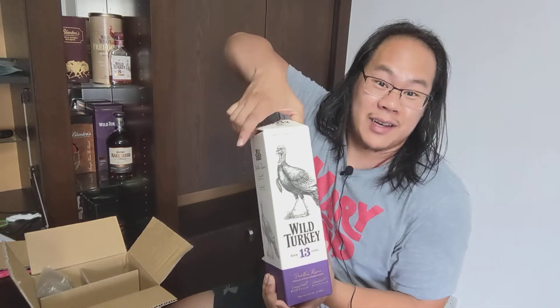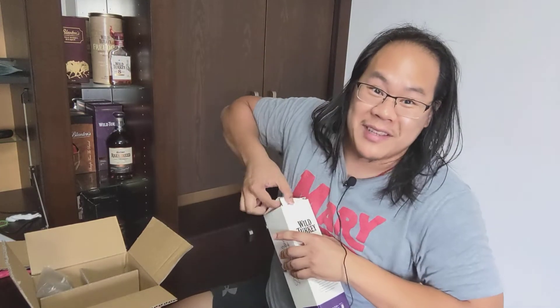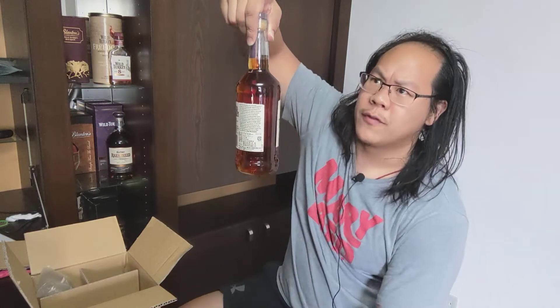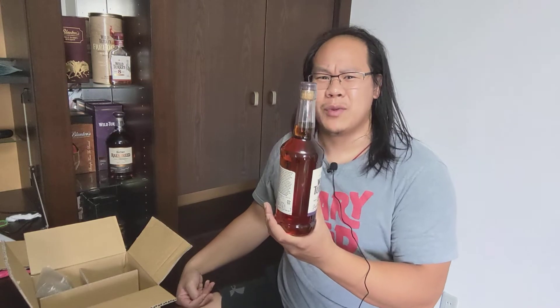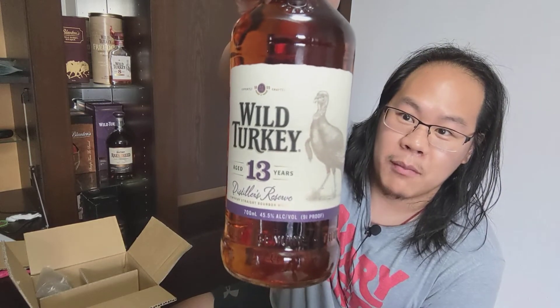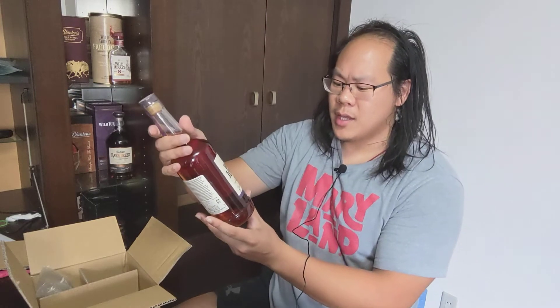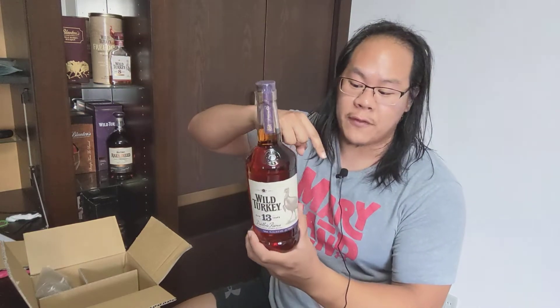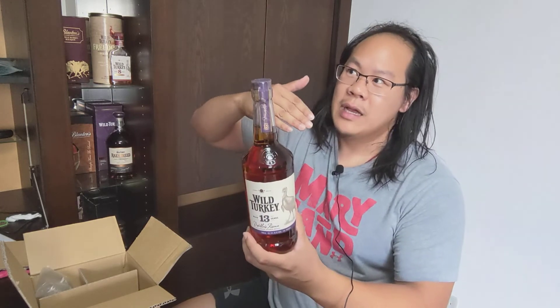This bottle is 700 milliliters, which I think is normal for most international releases — the US is really the only place that does 750 milliliters. The really interesting thing is that for a while, up until around 2014 — I might be wrong on the date, don't quote me — there was actually a Wild Turkey 12 at 101 proof, and for whatever reason they discontinued that and replaced it with this, so you get one more year but drop from 101 proof to 91 proof.